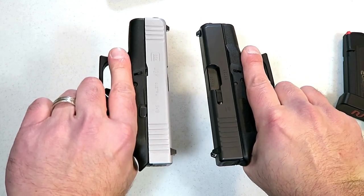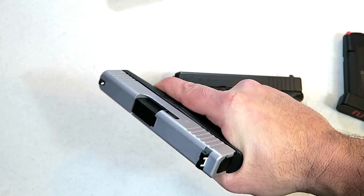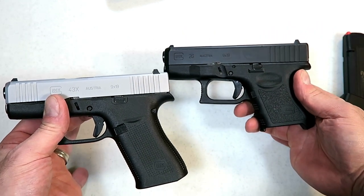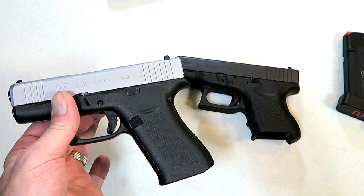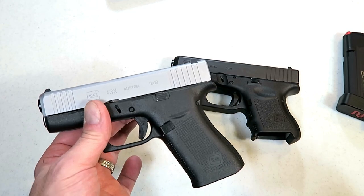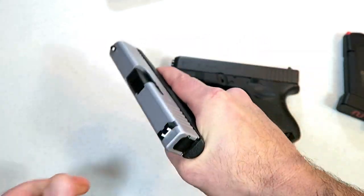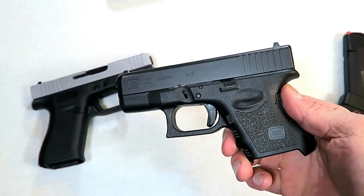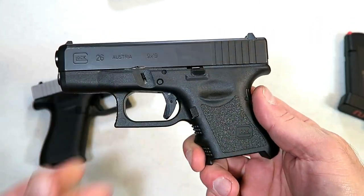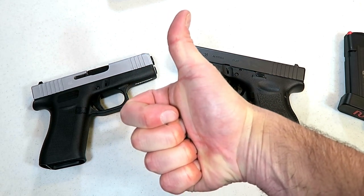Barrel length difference is nominal, essentially the same. The 43X has front serrations, which is nice, and the PVD coating, plus three-finger contact. If I had to choose one for my everyday carry, to and from work, I think I'd be much more comfortable with the Glock 43X. But I've always said the Glock 26 was my favorite Glock, and I still don't think that has changed. If you like videos like this, please subscribe and share. I always appreciate the thumbs up. Thanks for watching, and you guys be safe.